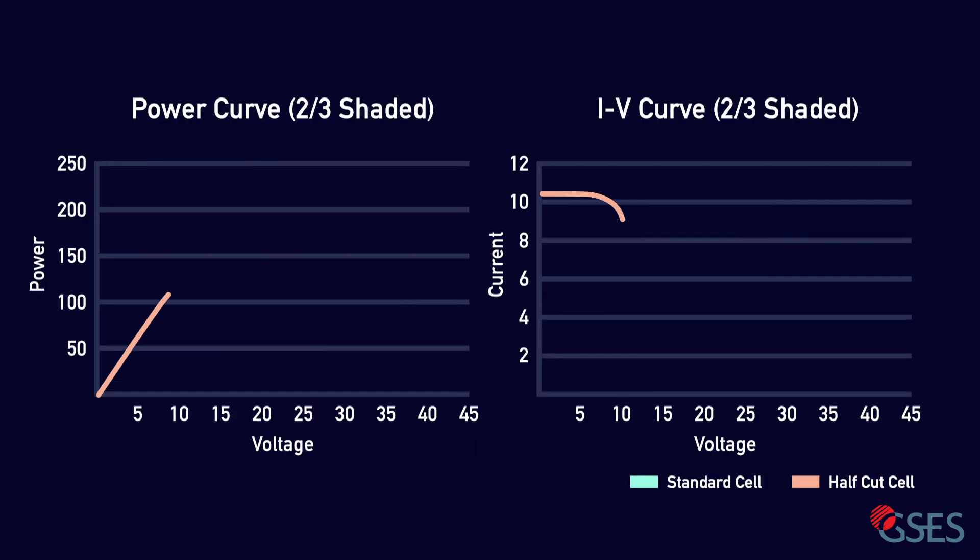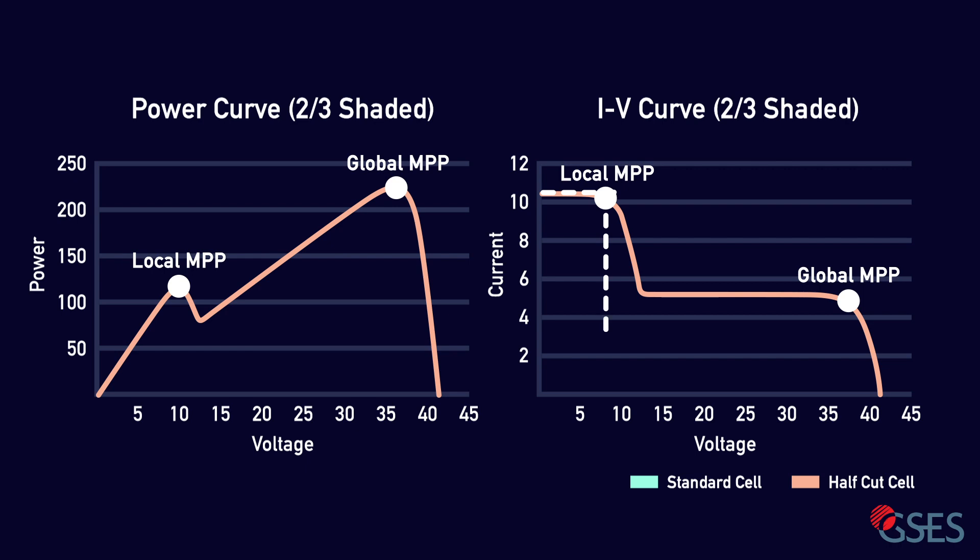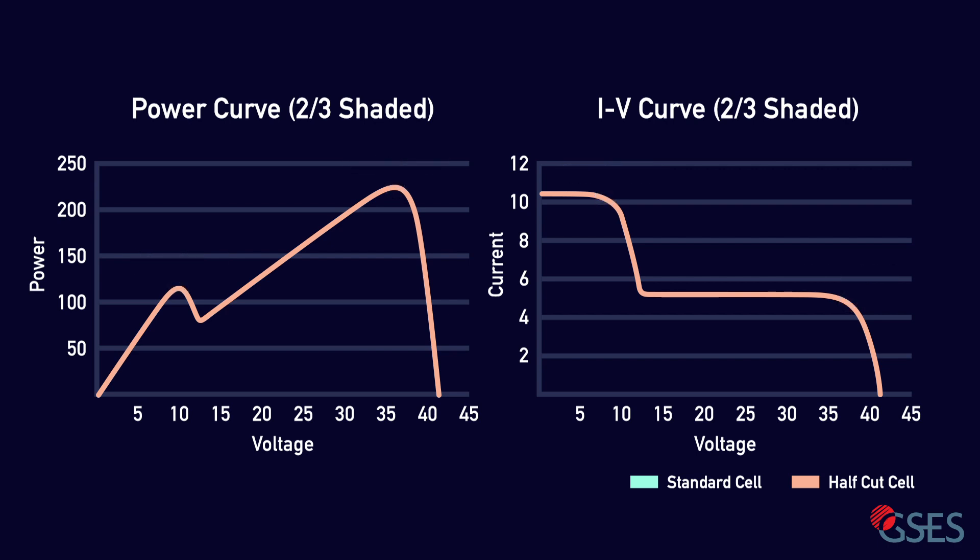Looking at the IV and power curves for a simulated half-cut module, we can again see the two maximum power points — a local maximum and a global maximum. In this case, the difference between the two peaks is more substantial, where running at a high current and a lower voltage is less beneficial than operating at a low current and higher voltage. As an inverter makes a full sweep of the operating range, it will be able to identify the global maximum power point. Overlaying the curves for the standard module, we can see that there is only one maximum power point, indicating an output of approximately one third of its rated power.